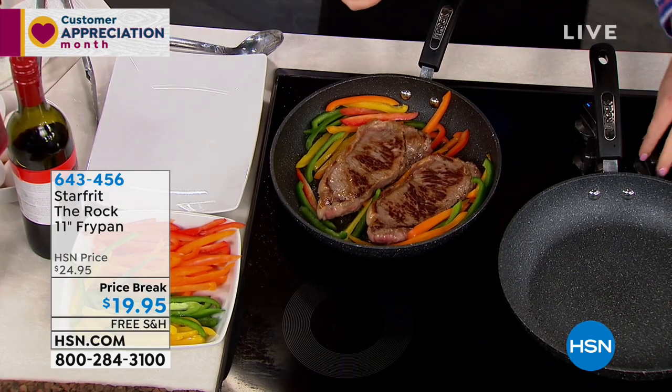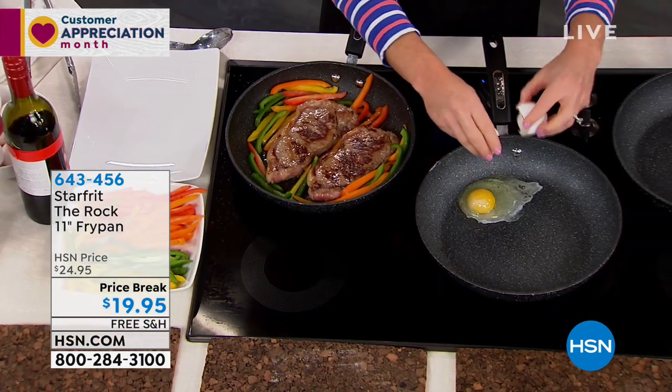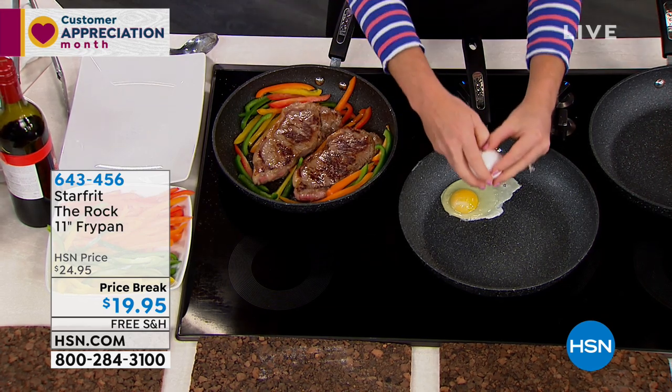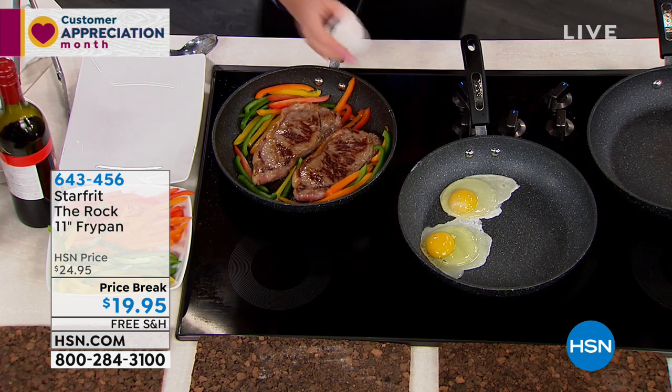I can't believe it is 100% nonstick. And this is also patented cookware. The Rock technology is totally exclusive to Starfrit because nobody else has been able to come up with a surface that is nonstick without anything additional.